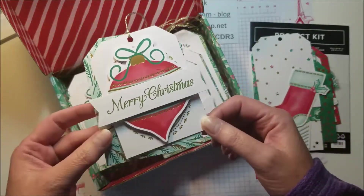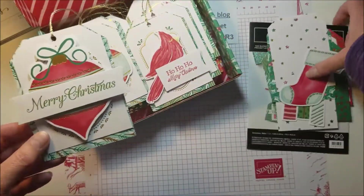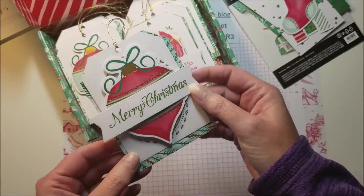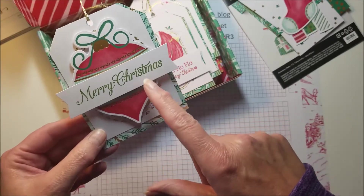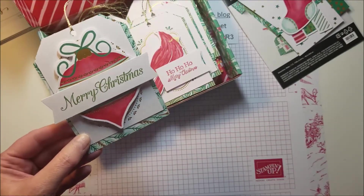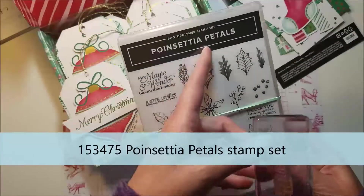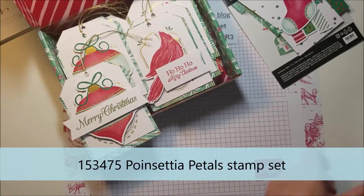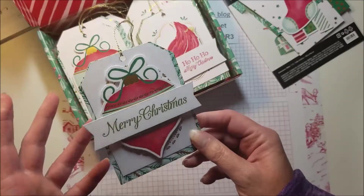Here are the finished tags. Here's one of the designs with the ornament — this is the banner that comes with it for you to stamp — and on this one I just used the Merry Christmas stamp from the Poinsettia Petals stamp set. It's super easy to use other products that you may already have.